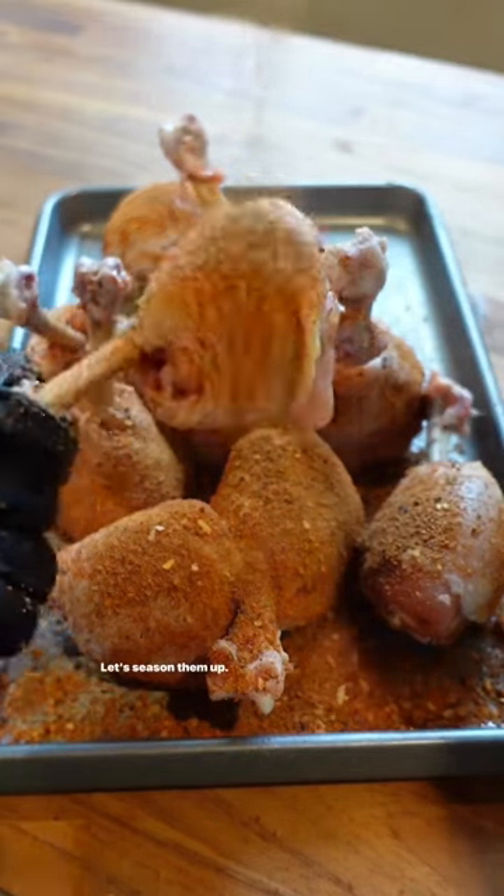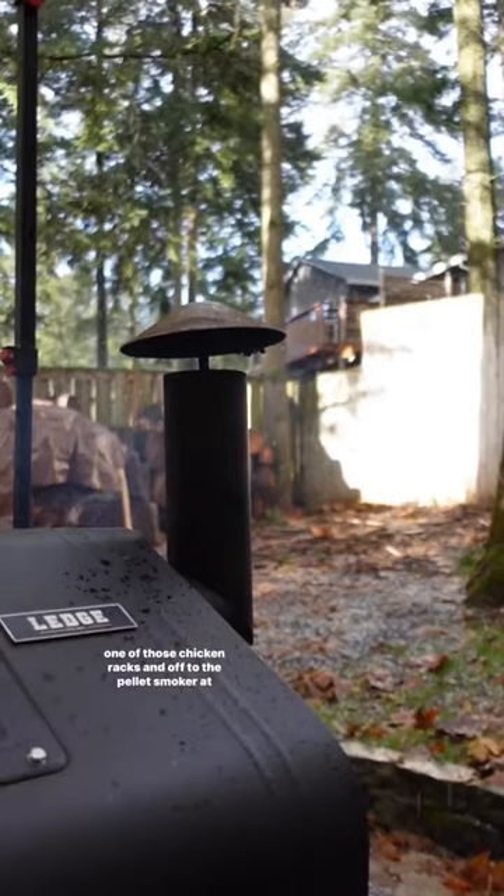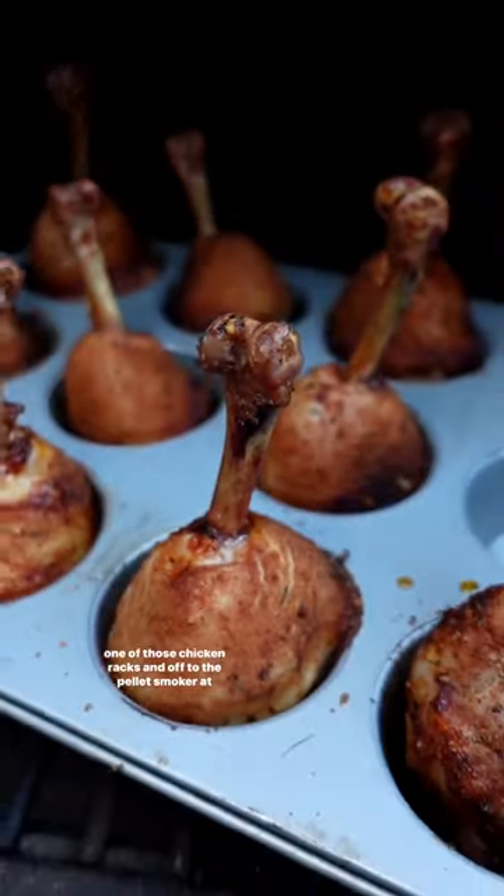Let's season them up and add them to a muffin tin so they stay upright — or if you have one of those chicken racks — and off to the pellet smoker at 275.